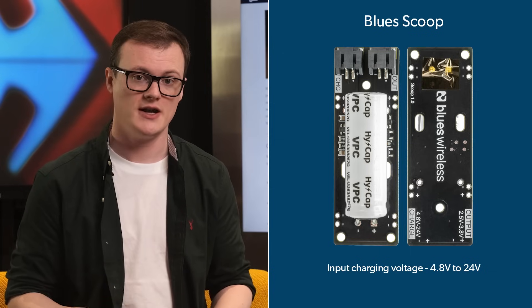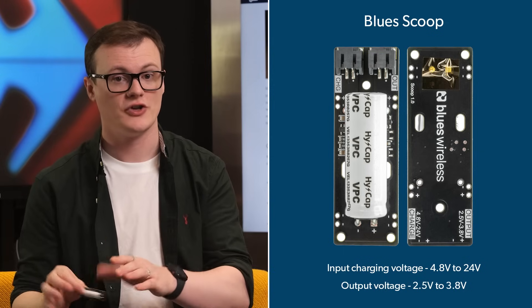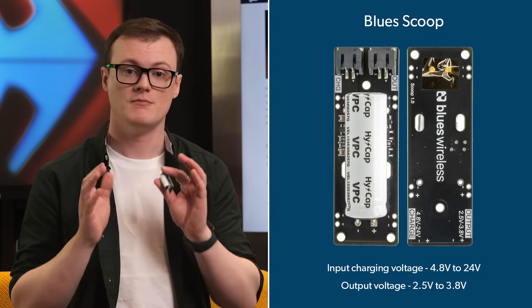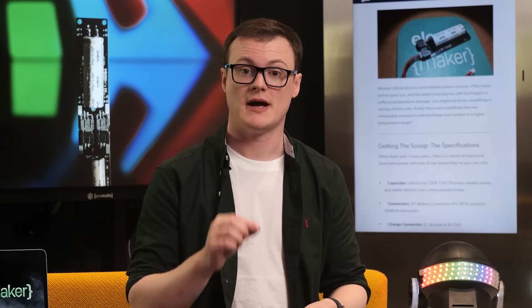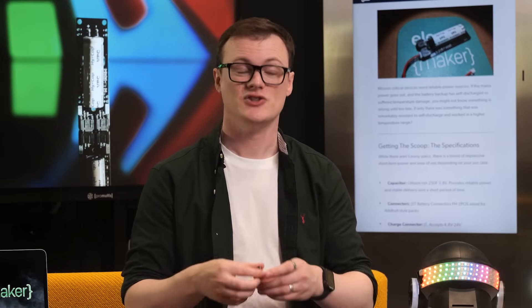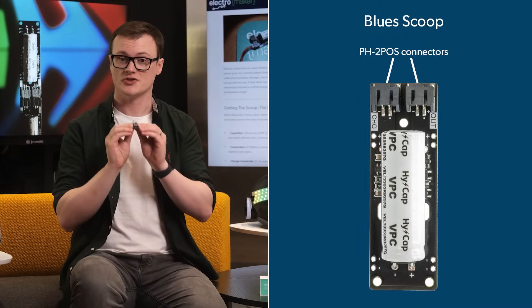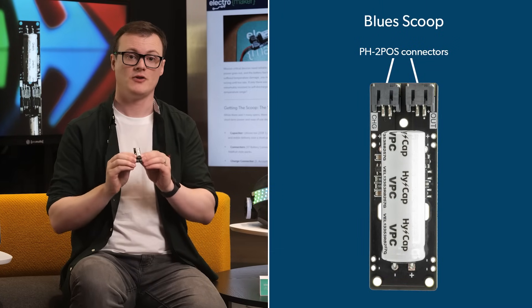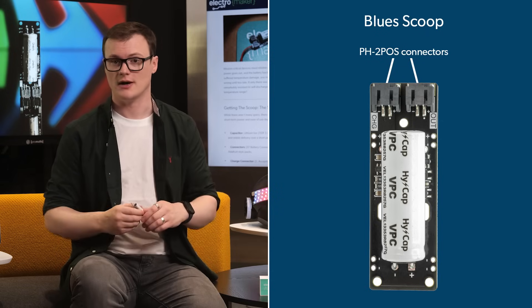At the same time, the output voltage range of the scoop is between 2.5 volts and 3.8 volts, which is more than sufficient for most DC-DC power converters, or even directly powering a 5-volt device, as they can usually go down to 2 volts. Connecting to this board is done via the two PH2-POS connectors, which are commonly found on Adafruit products, meaning that you will have a nice, tight connection that won't move around.